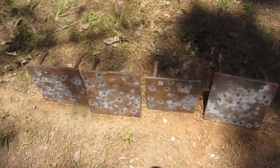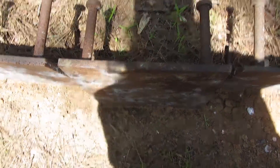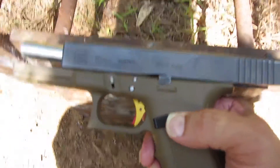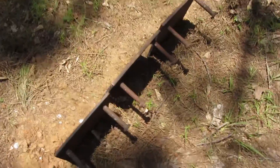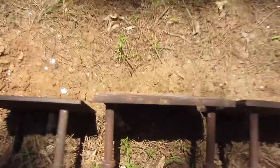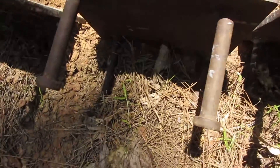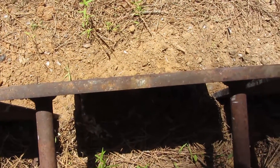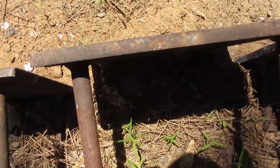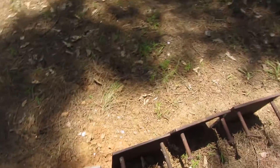For targets, I'm using some steel plates I got from a construction site I was working on a couple of years ago. They're good enough for a pistol, but the rifle punched through because it's not AR500 or hardened steel. They use these when they're putting the steel frame up on the cinder blocks — I've seen these little things sticking out. I don't know exactly what they're for; I guess it's to connect them together or something.